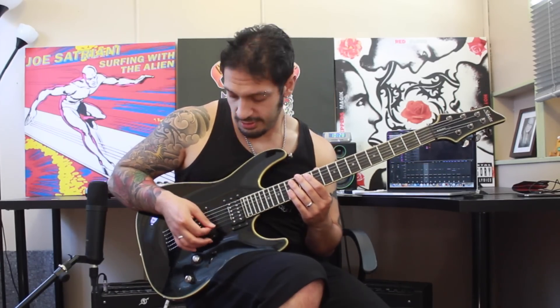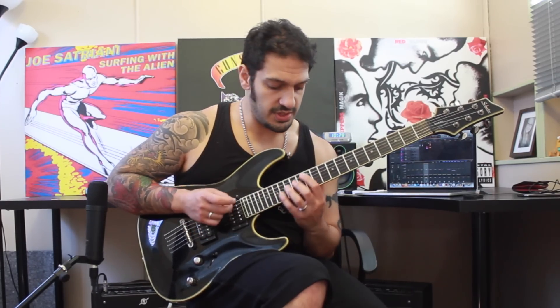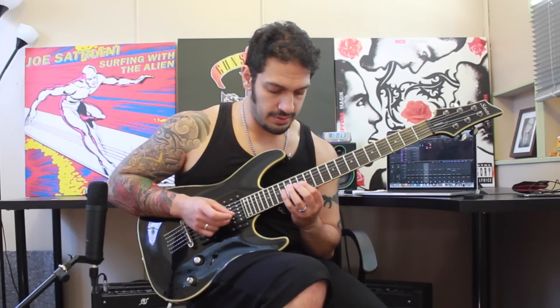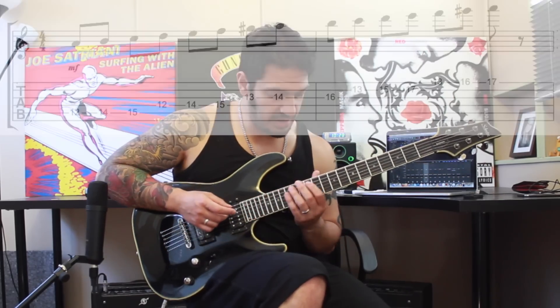I want to start from the 12th fret of the fifth string. I'm going to play 12, 14, 15. The same on the fourth. And then I'm going to shuffle to 13 of the third string — I'm going to play 13, 14, 16. And then I'm going to jump to the second string and play 13, 15, 17. So all together thus far. Then to finish it off, I'm going to play 13, 16, 17 on the first. I'll chuck some tabs above my head and we'll put it together slowly and then we'll have a look at the rest of the lick.